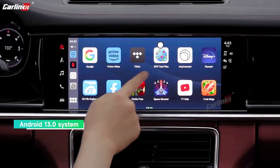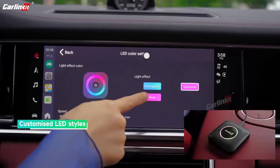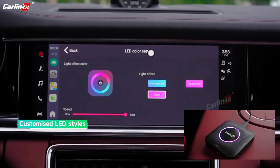Power Input: 5V ±0.2V, 1.0A. Power Consumption: 5W.